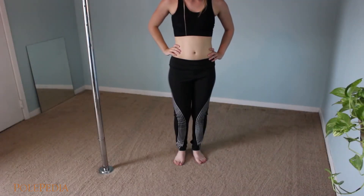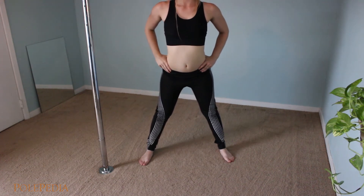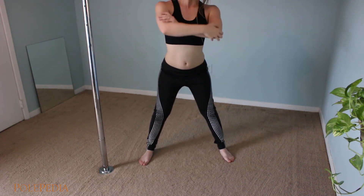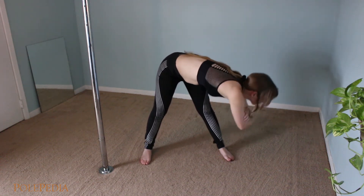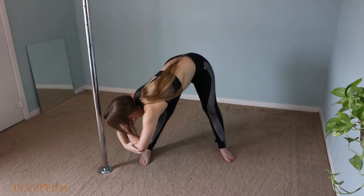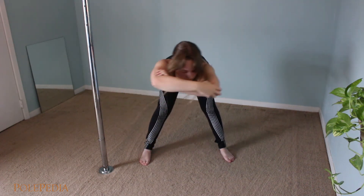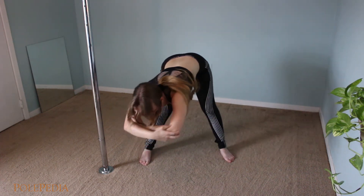Start with your feet wider than your hips. You'll be hinging with your hips in this motion — try not to round your back out. Grab your elbows with your hands and dip your elbows down to one leg. Staying bent at the hips, come back up and move to the opposite leg, dipping back down towards the leg. You'll find it's easier to balance if you shift your weight onto the leg that you're dipping towards.